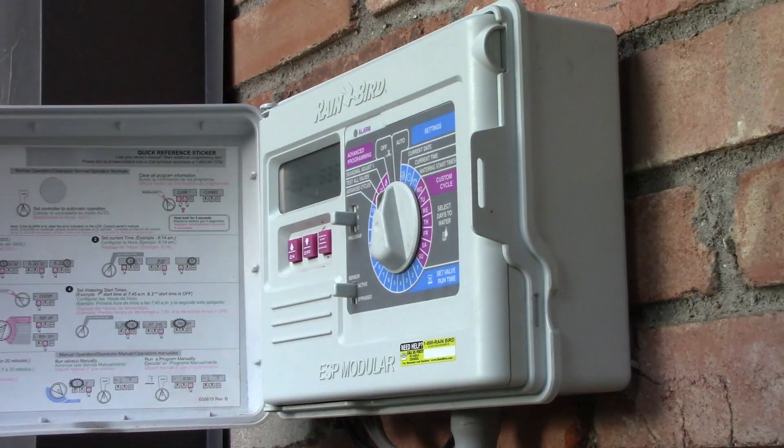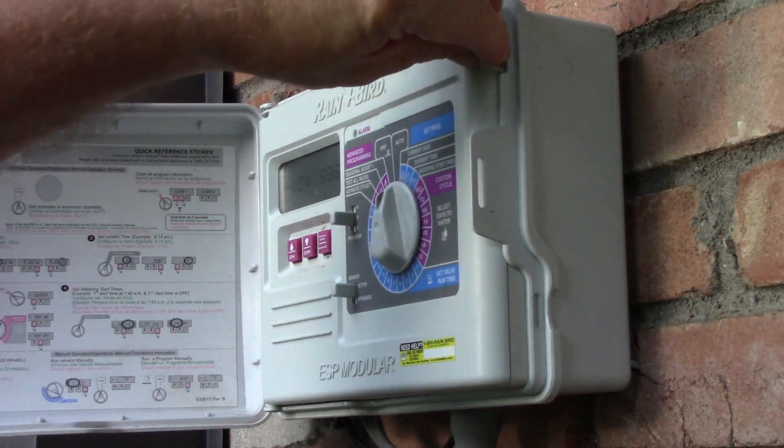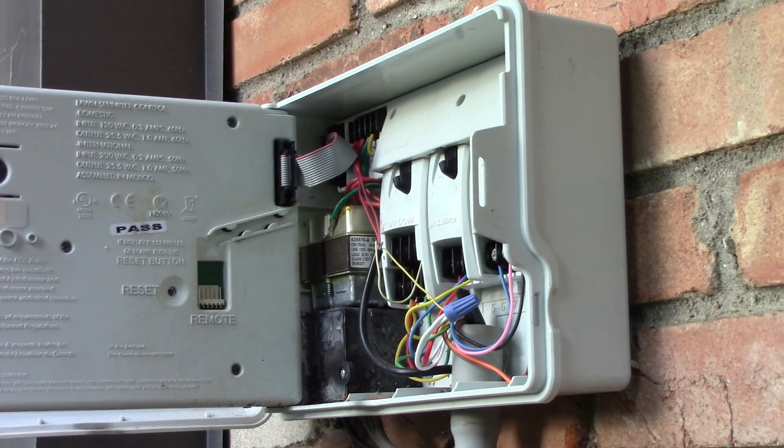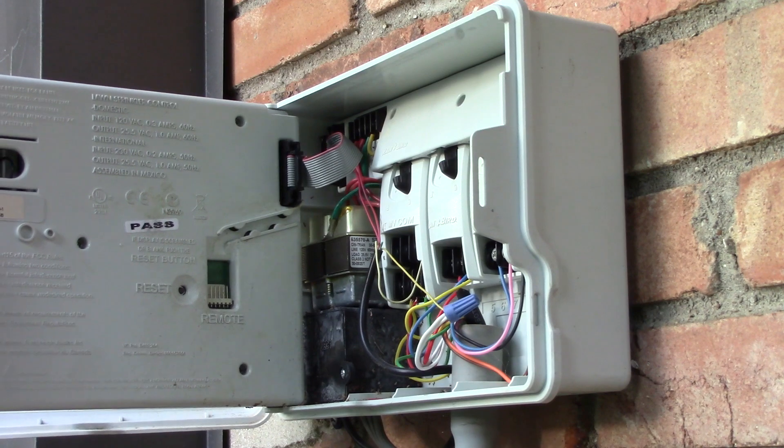Head over to the controller, open it up, open that up, and the battery is right there.